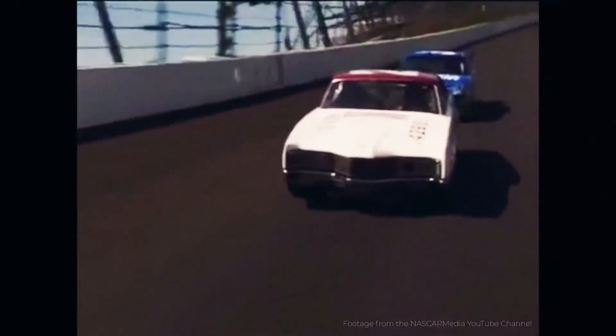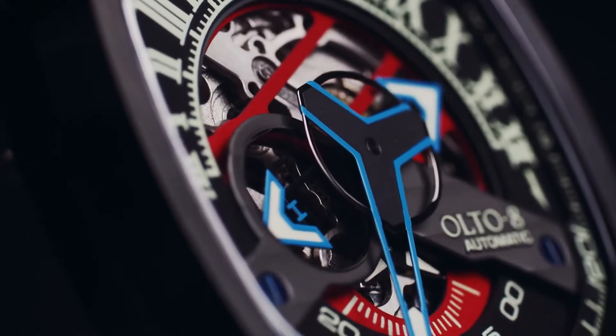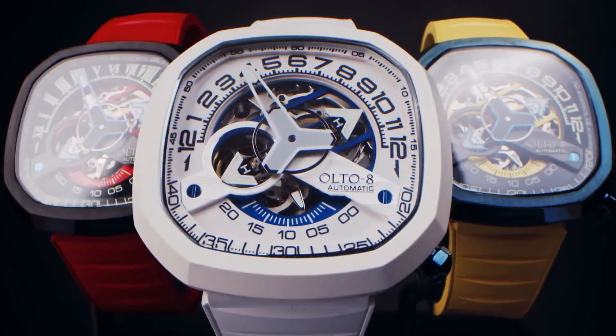Mechanical watches and motorsports have a strong connection throughout history. Inspired by racing cars, we designed a unique watch with a 180-degree time reading display. This is the Infiniti 2 by Alto8.